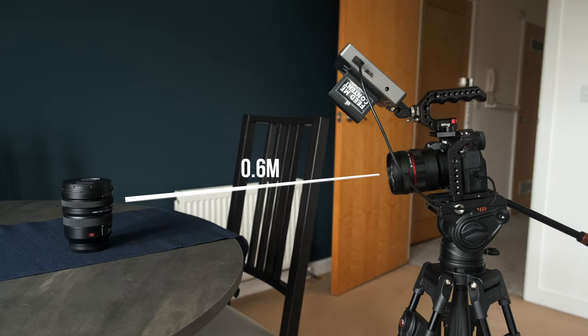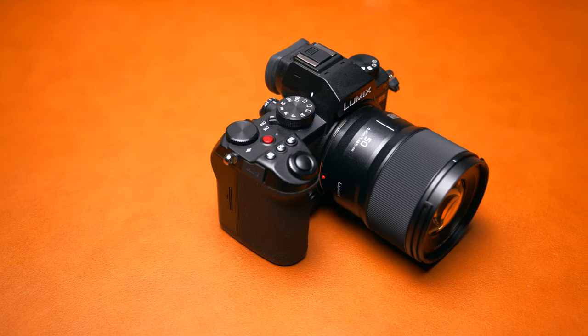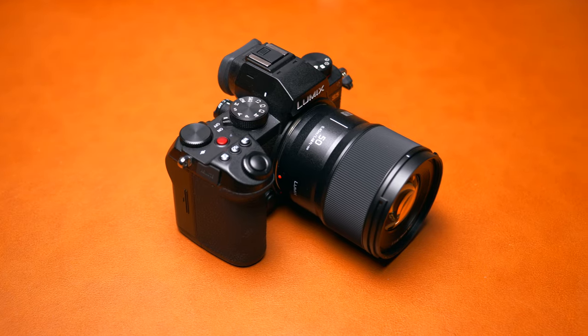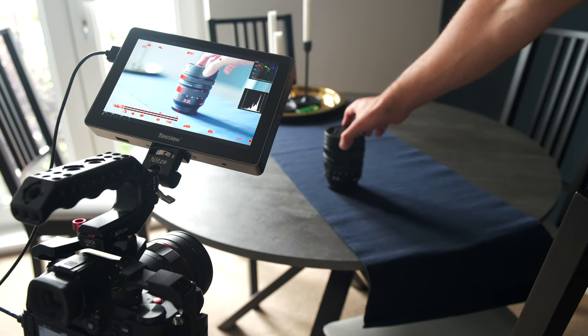Another drawback is the minimum focus distance of 0.6 meters, which is actually quite far from the subject. For comparison, the recently announced Panasonic 50mm f1.8 has a minimum focus distance of 0.45 meters, and even though there's not much in it, I could definitely notice the difference when using both lenses.